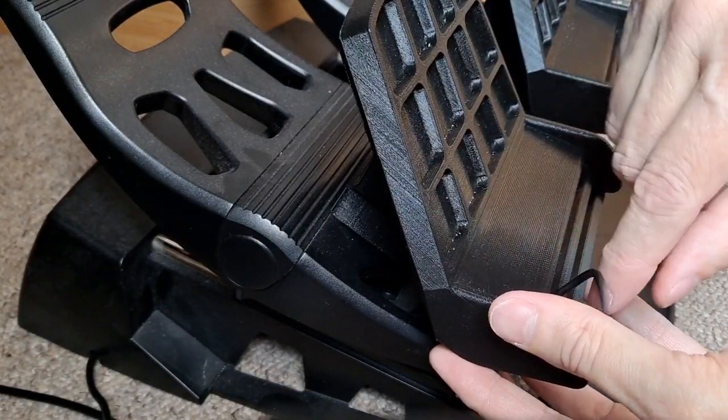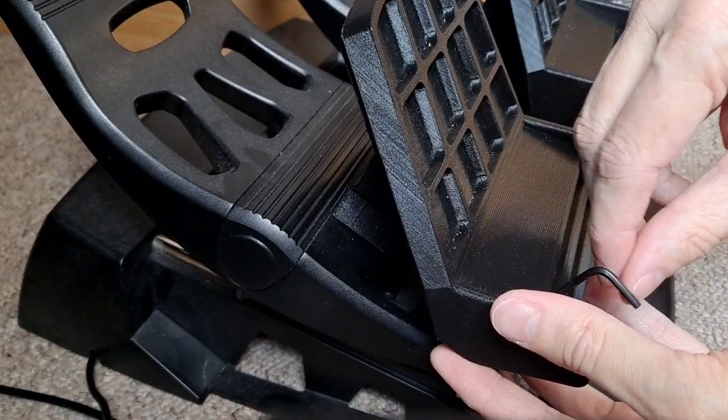So I'll just screw these in, get them nice and tight, and then I'll show you how they work.